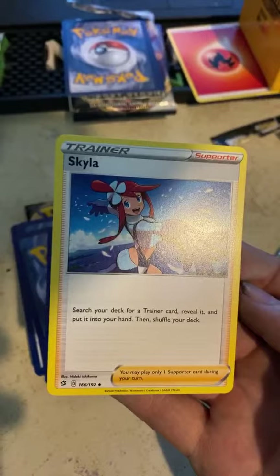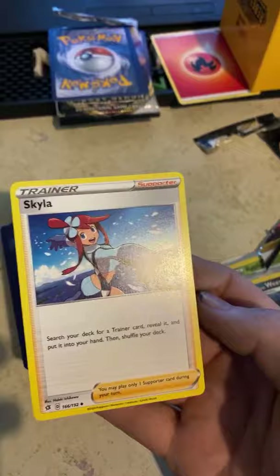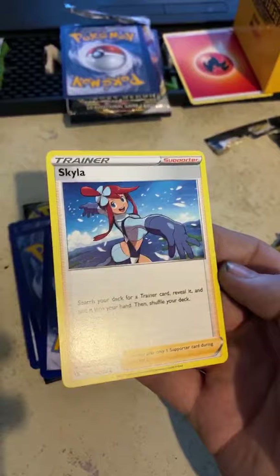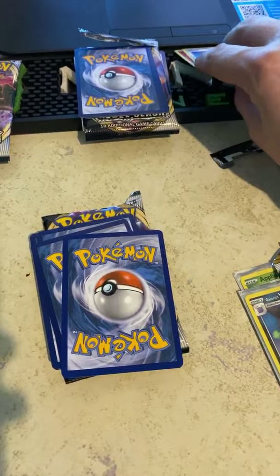Oh, a Skyla trainer card — search your deck for a trainer card and put it in your hand then shuffle your deck. But I have to play a supporter to use it. I could potentially pull two to three GX, EX, or V cards — we'll see! That's a cool trainer. When I go through my cards I keep two separate piles: trainers and energies together.